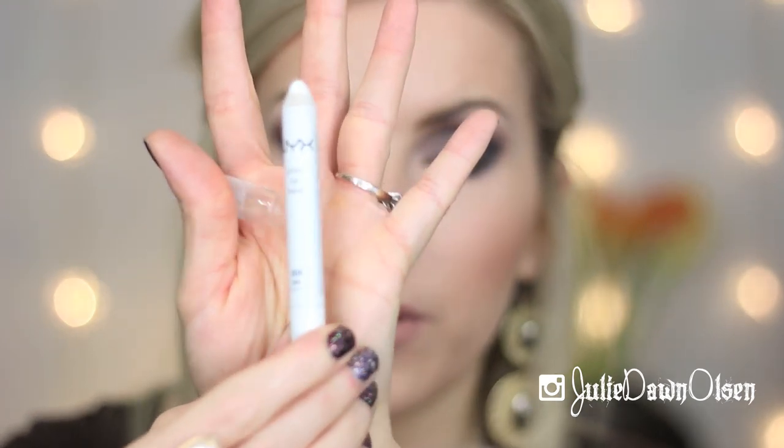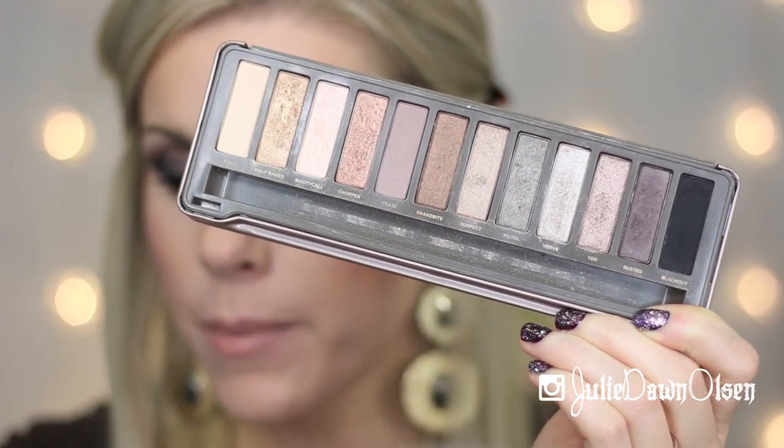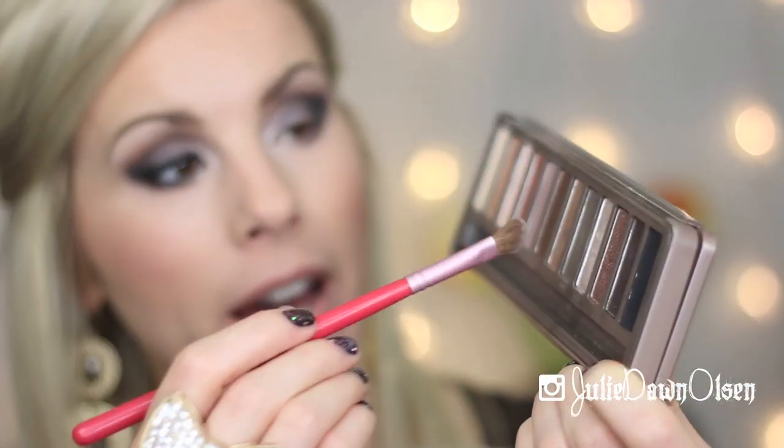Now I'm going ahead and doing the inner corner of my eye using the NYX Jumbo Eye Pencil in Milk, putting that on the inner corner. Then I'm going in with the P86 brush to blend it out, and going back in with the Urban Decay Naked 2 shade Verve on the inner corner of my eye.